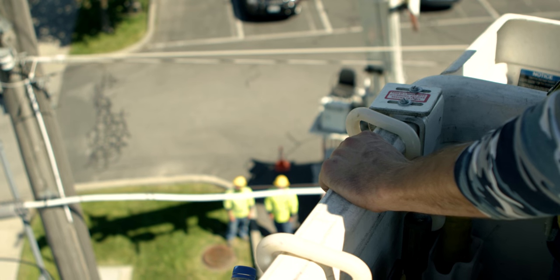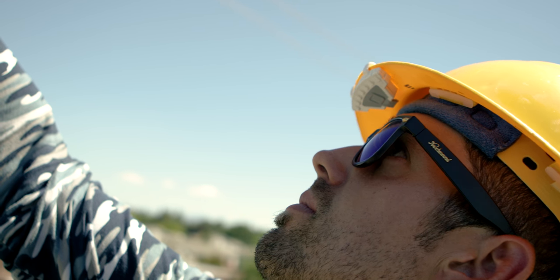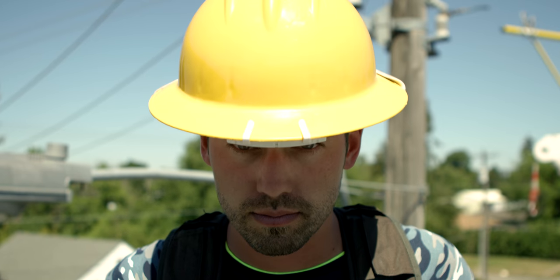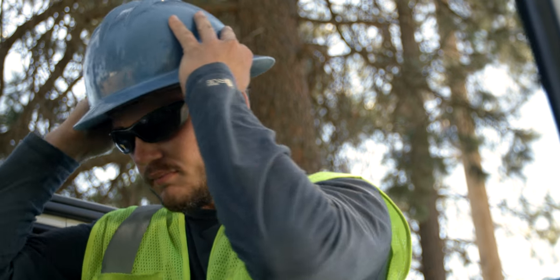Unfortunately, the most harmful threat in their environment can't be sensed until it's too late. Electricity. Every year hundreds of hard-working Americans die and thousands are disabled on the job simply because they were unaware of exposed electricity in their workspace.